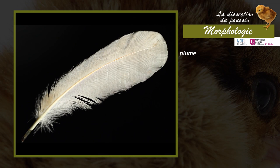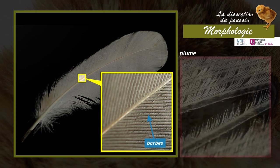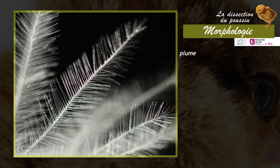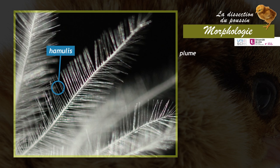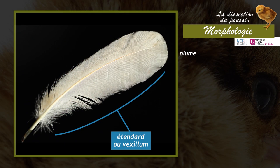In the adult, the feather consists of a central shaft divided into two parts: the calamus and the rachis. On the sides of the rachis, barbs are symmetrically arranged, which in turn support barbules. In most feathers, the barbules are connected by hooks called hamuli, which rigidify the structure. This whole assembly forms the feather vane, or vexillum.